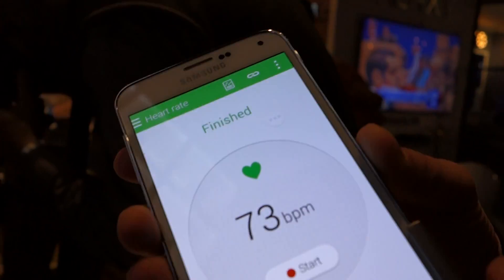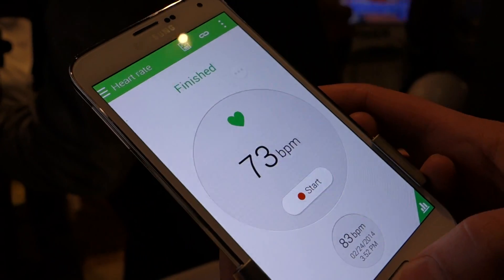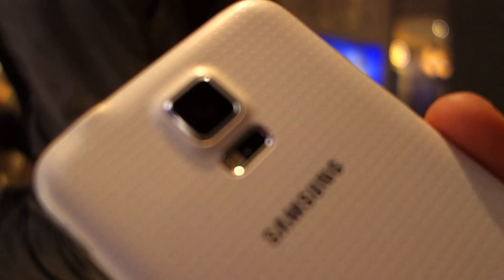There you go. There's my heart rate apparently according to the Galaxy S5. That's how that works, built in there. I think this is the first phone to ever have that built in, which is kind of cool.